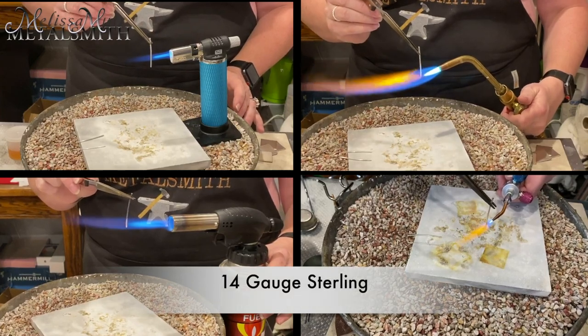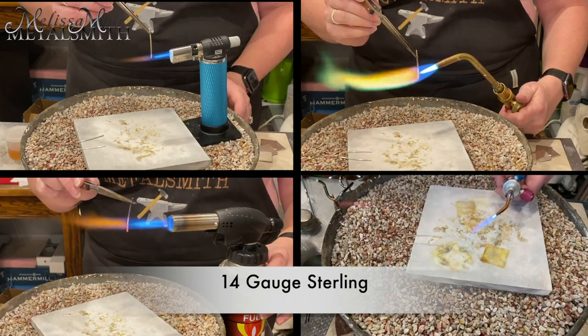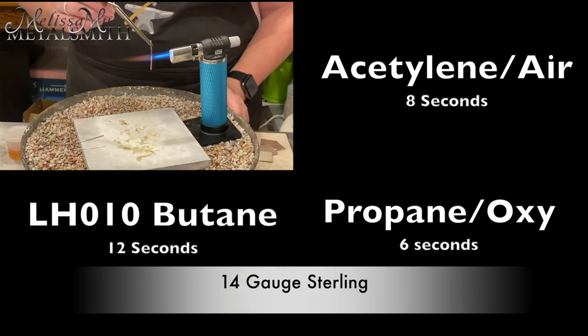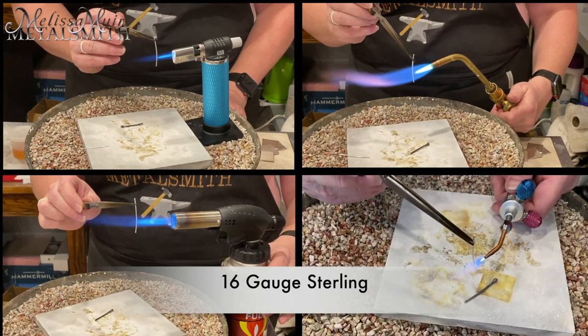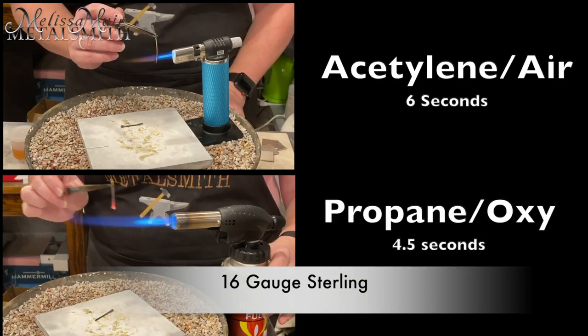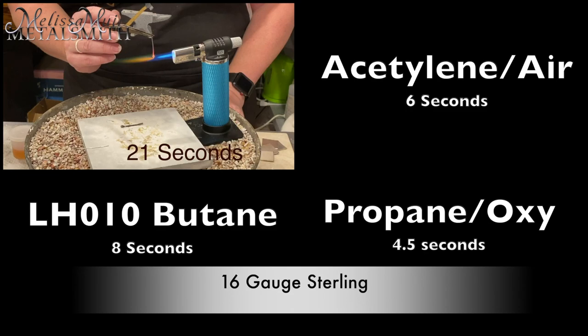Here you'll see I've set up all four torches so that we can easily see what is happening at the same time in real time. Now, you'll notice that some of these torches are going to go quite quickly, but that little torch takes its time — which is actually kind of good because it gives us the ability to really watch what is going on. In the end, that one took 23 seconds to ball that wire. Next up we have 16 gauge, and again we will have similar results. Those propane and acetylene torches are hot and much, much faster, whereas our little butane micro torch does the job — he just takes his time, at 21 seconds this time.